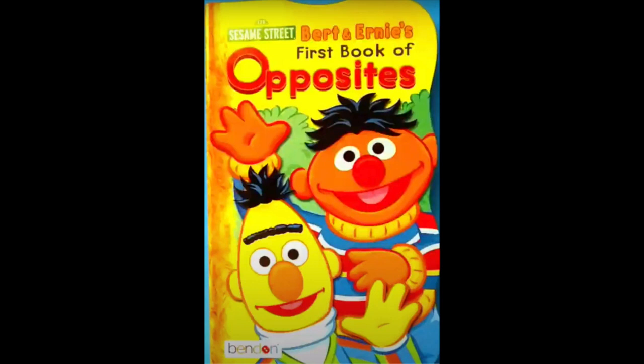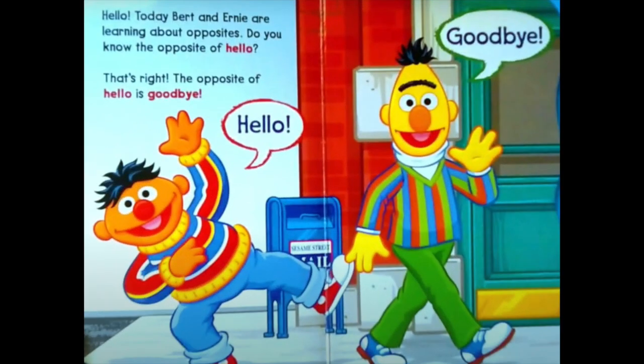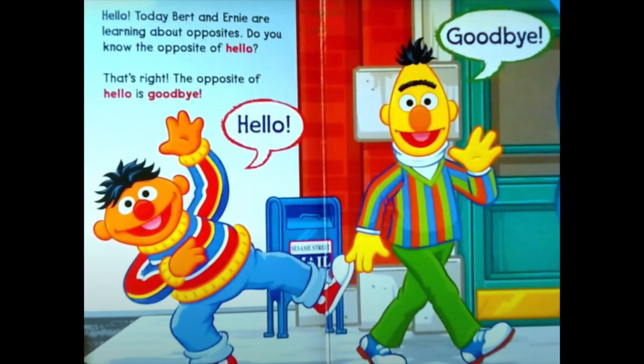Sesame Street's Bert and Ernie's First Book of Opposites. Today Bert and Ernie are learning about opposites. Do you know the opposite of hello? The opposite of hello is goodbye. Hello. Goodbye.